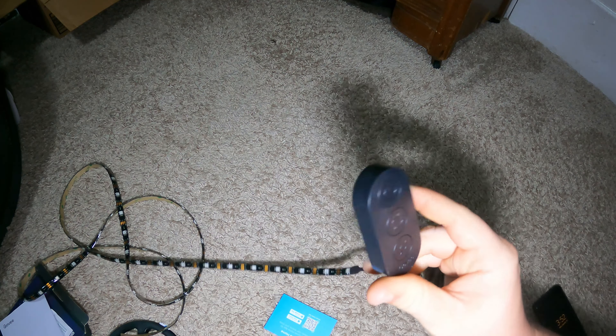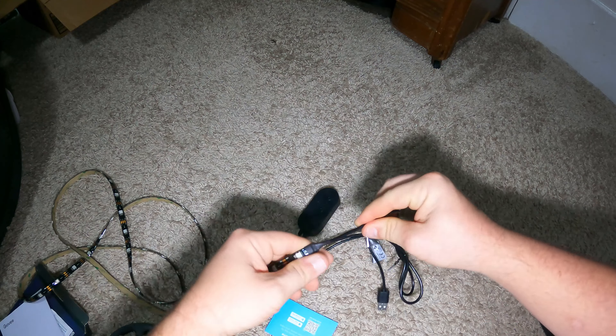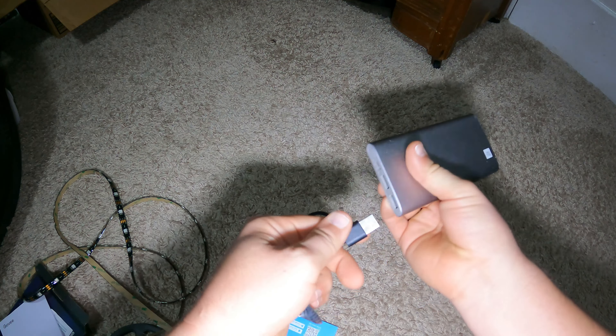Most of mine come in white but this one's nice because it's black and it'll match my scooter a lot. That's about it — it does not unhook from anywhere, so you don't have any quick connections. Go ahead and plug it in and see what it does.